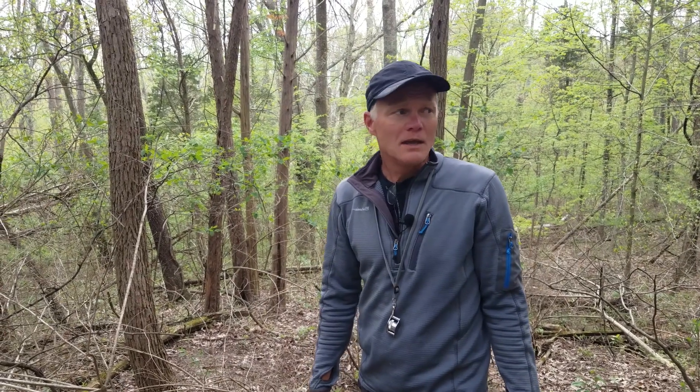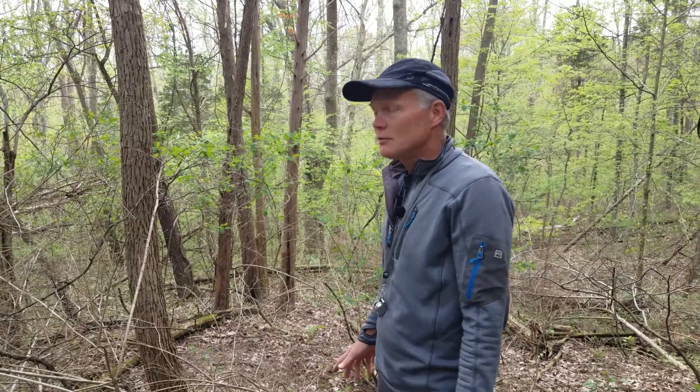Our property Oak Haven is 60 acres of woodlands in southwestern Ohio. In the last 23 years we have spent a lot of time removing non-native invasive species.